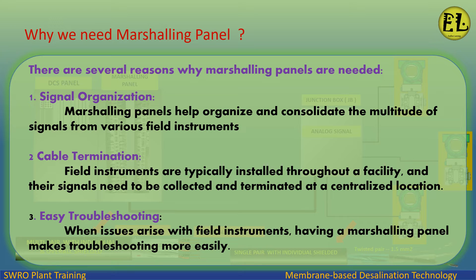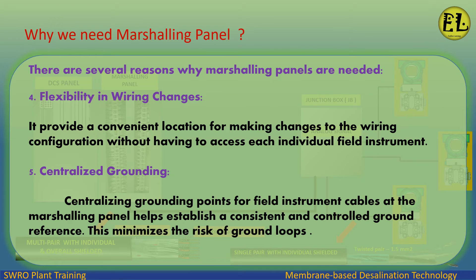Three: easy troubleshooting — when issues arise with field instruments, having a marshalling panel makes troubleshooting easier. Four: flexibility in wiring changes — it provides a convenient location for making changes to the wiring configuration without having to access each individual field instrument.